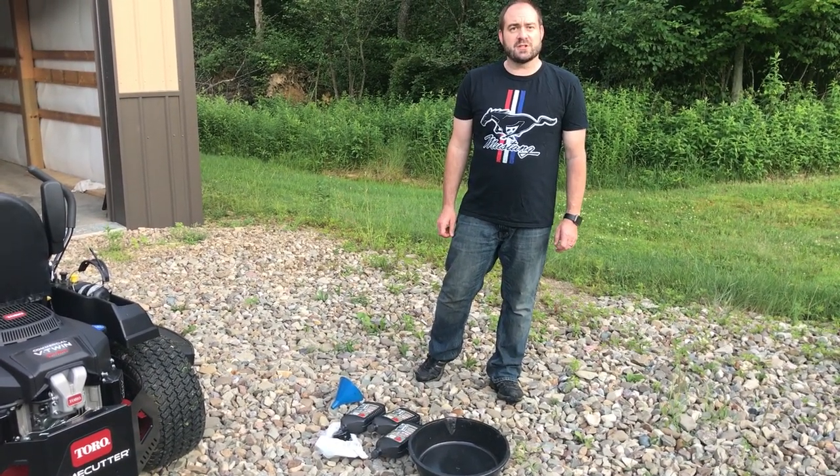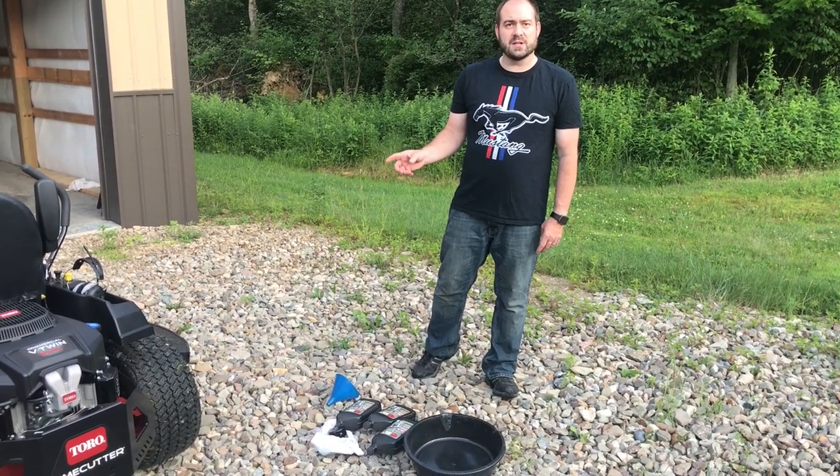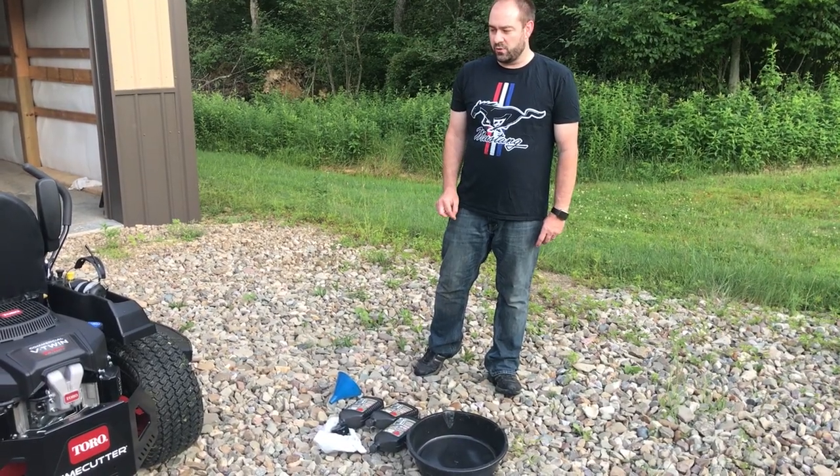There are really good instructions in the manual on how to do it, so I'm not going to walk you through step by step. I'll just talk to you a little bit about our experience with the mower as I'm changing the oil.